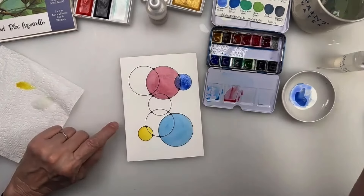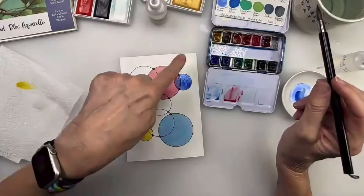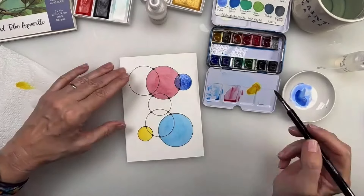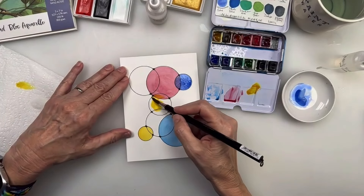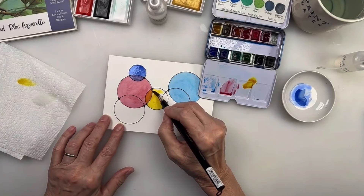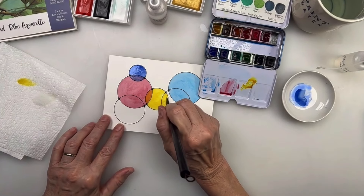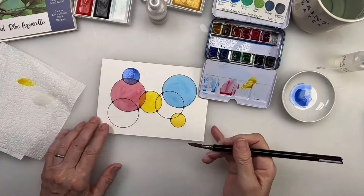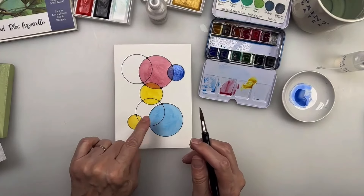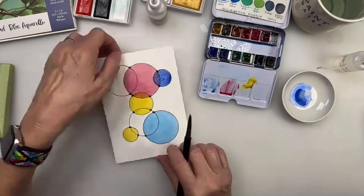If you go outside the line, just dab it up with something. Now let's see, what color would be good here - I'm going to do the gamboge again, that gorgeous yellow, right over the red. And it looks like a gorgeous orange! Really nice. I'm just going to do that overlapping circle, so this is a very simple color study. It can be a mindful activity or a fun little card - you can make it look like a balloon if you want.